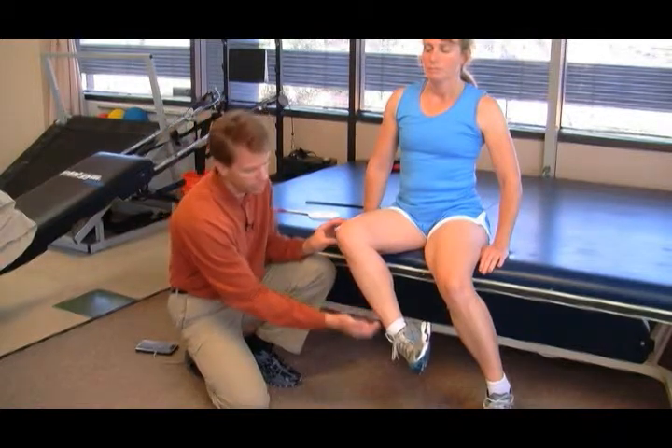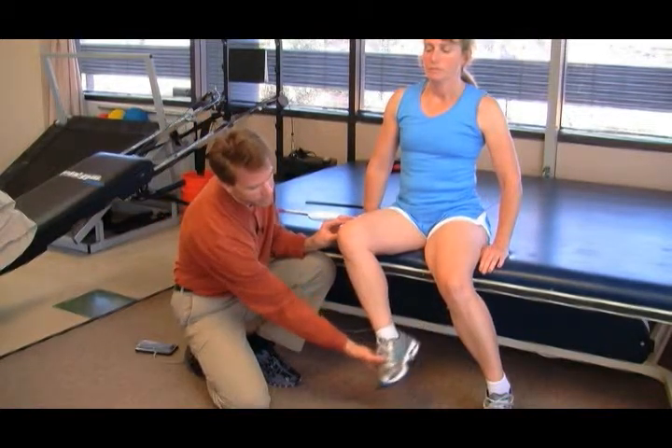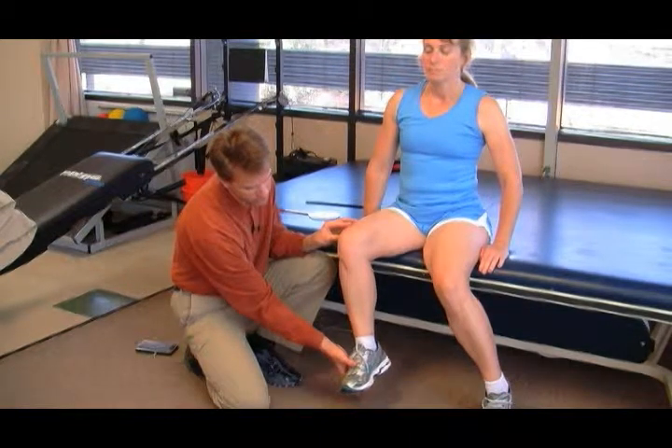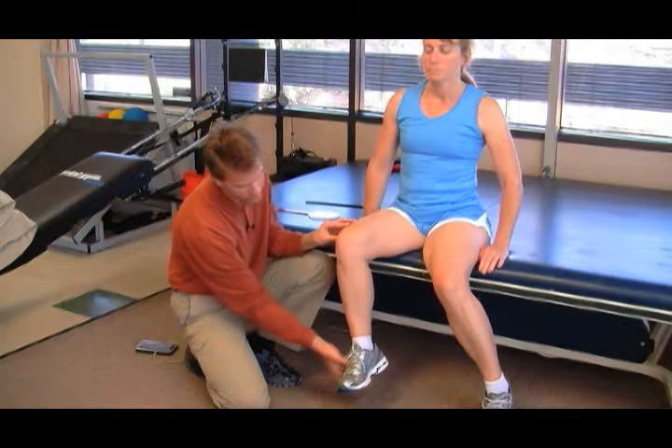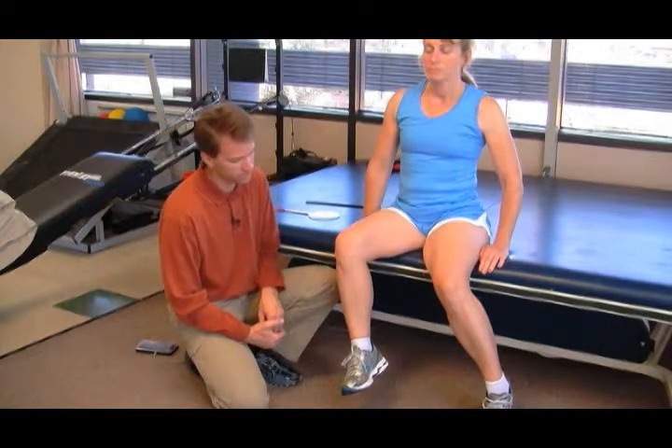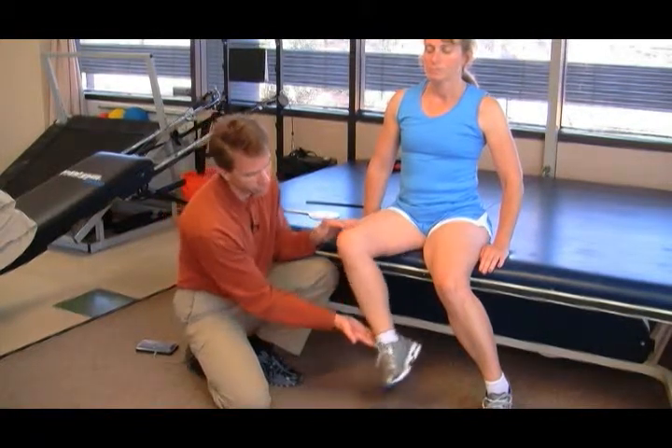Now let's say, for instance, that her hip length is short. The internal rotators are now very tight. This is the best she can do — this would indicate that that muscle group needs to be stretched. This is normal.